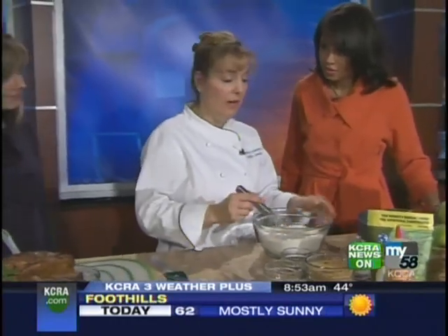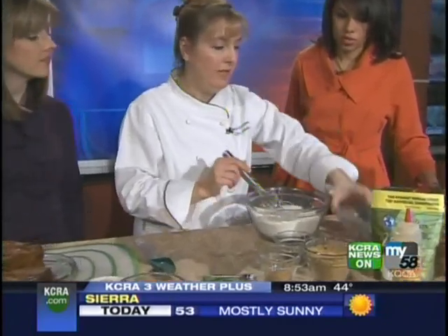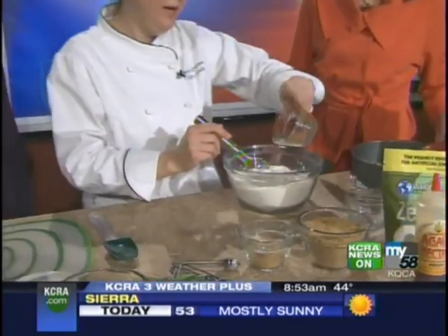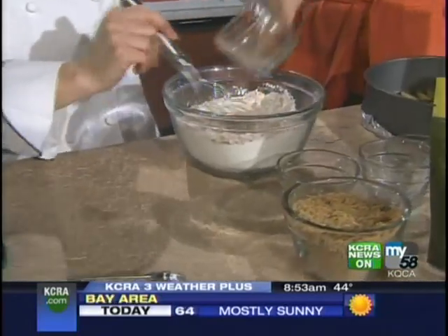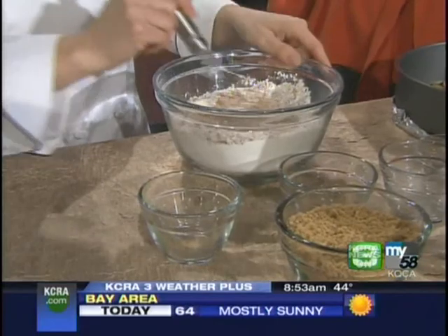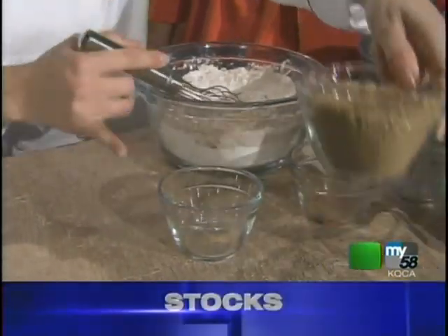Next step is our dry ingredients. The main thing is to have the dry ingredients mixed well, so I'm just putting in salt — it doesn't matter what order you put it in. Here's the baking soda and the spices, just got to make sure it's all mixed in. Is that like an all-spice with the nutmeg and the cinnamon? It's actually a pumpkin pie spice — it's quicker. And I just put more cinnamon.